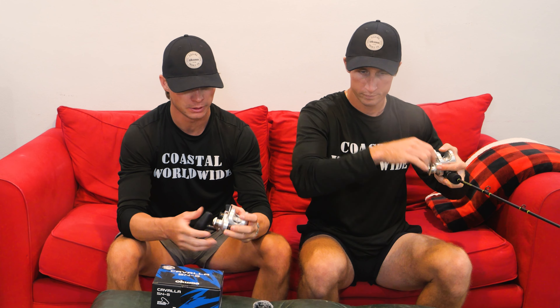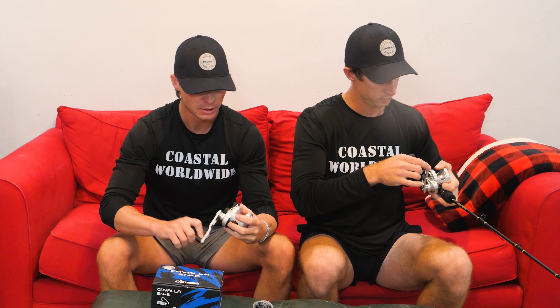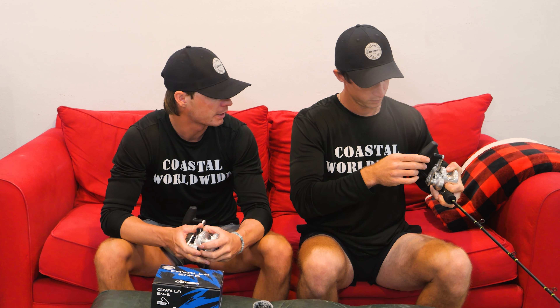I believe Okuma made these reels specifically for slow pitch jigging or jigging in general. It's a single-speed model — the bigger Kavalas offer a two-speed, but we won't need two-speed for slow pitch jigging. This reel is really light. It's going to feel like switching from deep jigging with electric reels back to a manual reel in shallower water. Let's spool up 30-pound Tightline braid, check capacity, and then head to the backyard to do some scale testing.